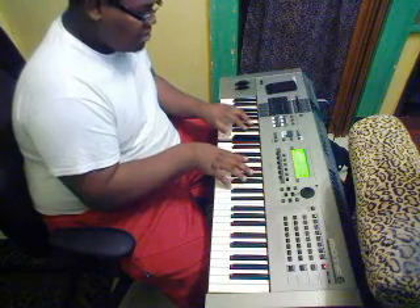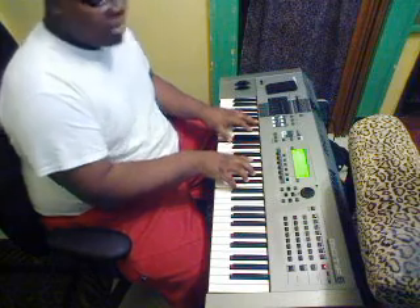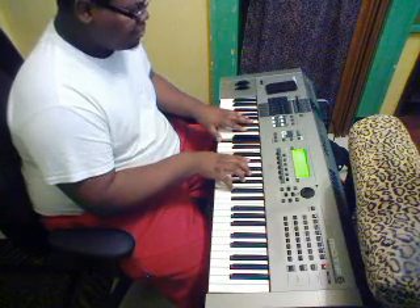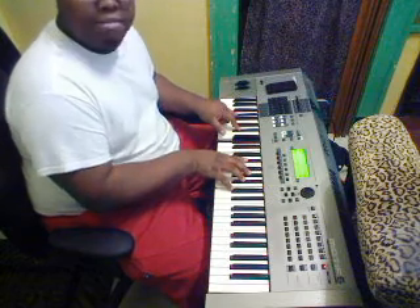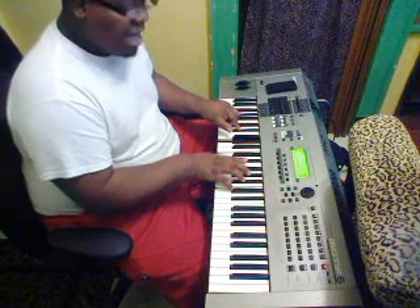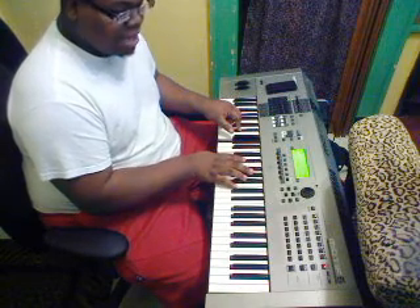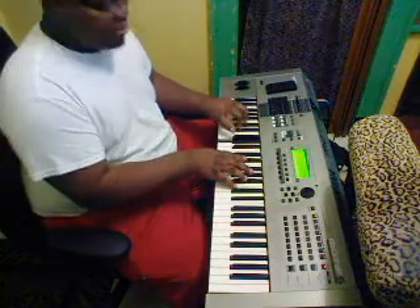After that it goes to — it jumps to A flat major, because A flat major and B minor are relatives. So it jumps to A flat major. You can play A flat and E flat on your left hand, and on your right hand I'm playing an A flat major at nine, inverted. I play C, E flat, A flat, B flat, and a C again — an octave of that.